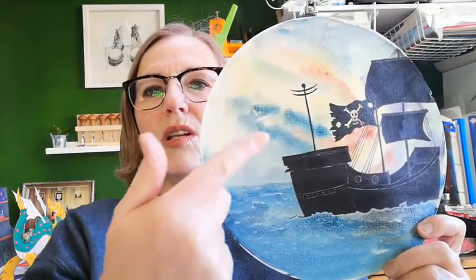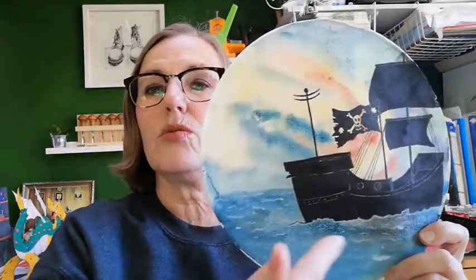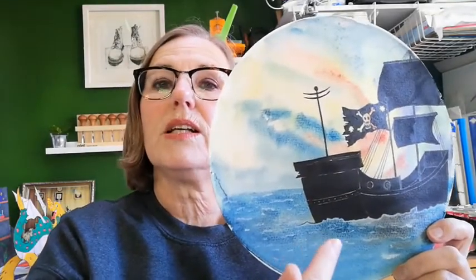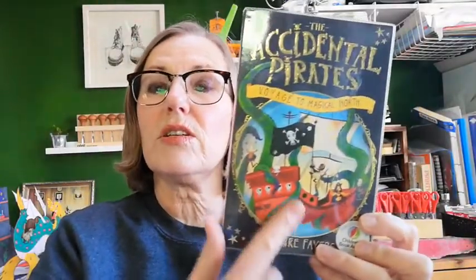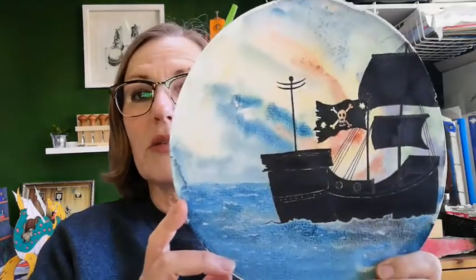If you think about all the light in the sky being behind anything in the water or in the foreground of your painting, that's why it's going to be dark — it's going to be a silhouette. Becca Moore's illustration has lots of colour and detail, but because our light source is in the background with a setting sun on the horizon, we're going to go with the silhouette.